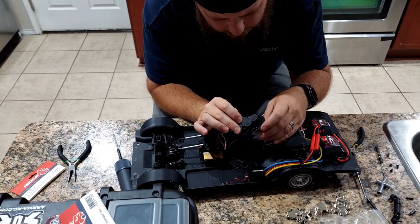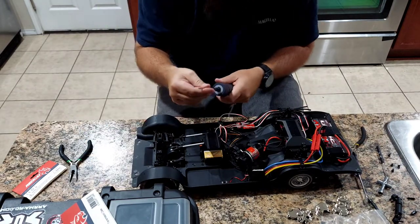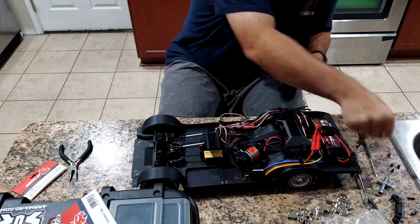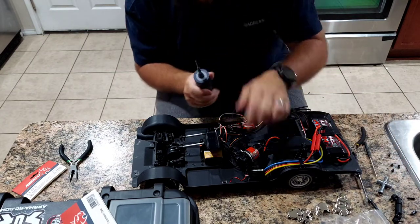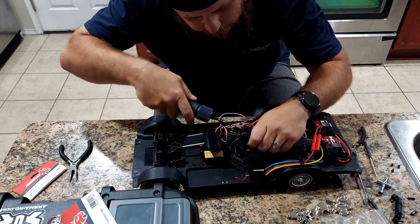It looks like the transmission comes in three sections, so let's start with the top section and work our way down. Like I said, it's my first time doing this - as it would be your first time maybe - so it'll be a learning process for us both.